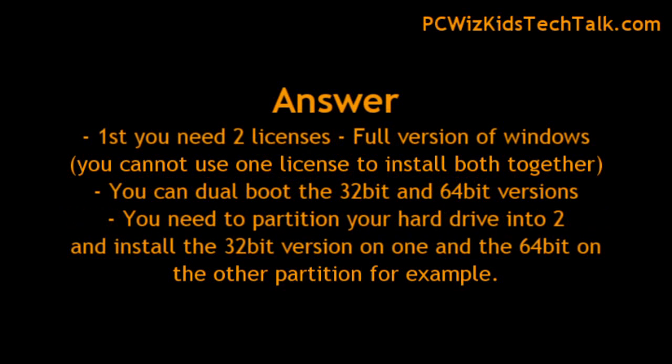Well, you need two full versions of Windows — not the upgrade — that's first of all. Second of all, you need two licenses. Then you need to partition your hard drive into two, so that way you install the 32-bit version on one partition and the 64-bit on the other partition, and then you're set. Everything will work and you'll have legal copies installed.